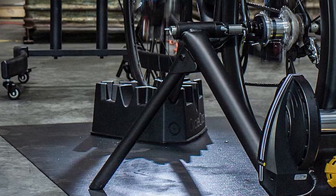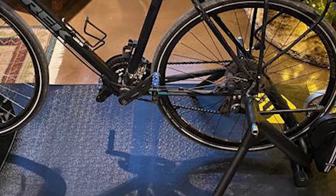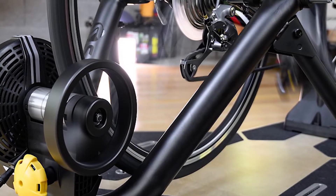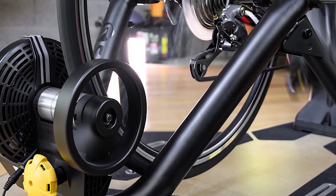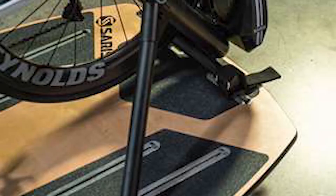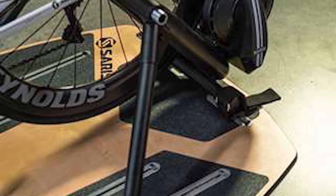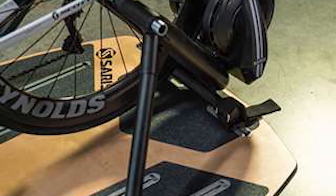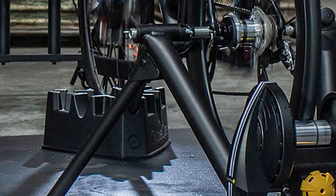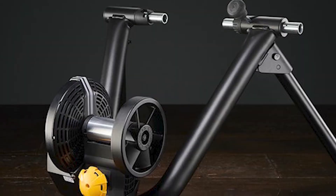Integrated speed, cadence, and cycling power data means you don't need external sensors to track your training. This smart trainer works with several tire sizes including 26, 27, and some 29 inch tires, and is also designed for 650c and 700c wheels. An included quick release skewer along with multiple rear dropout settings ensures it fits most standard road and mountain bike frames. Many mountain bike riders find this trainer is a good fit for their bikes as well.